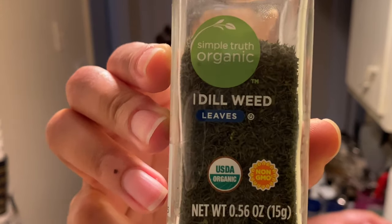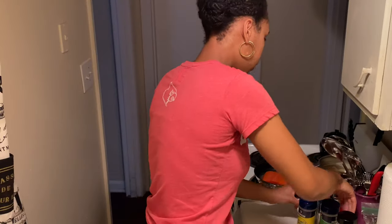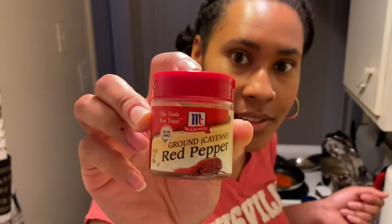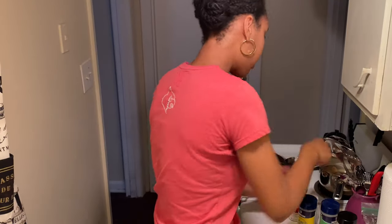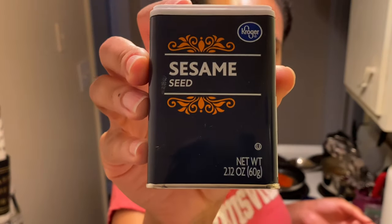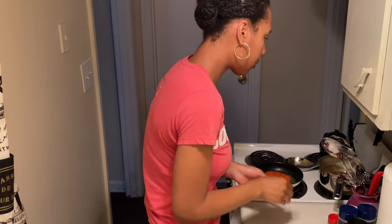We also have some dill weed, which is my personal favorite. You can find this anywhere — it's dried dill weed and you can put as much on as you want; I put a whole bunch and you'll see that later. And some cayenne pepper for some spice, and sesame seeds because I just want it to be extra.